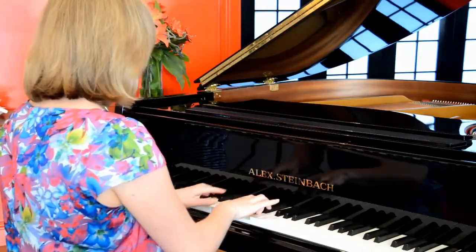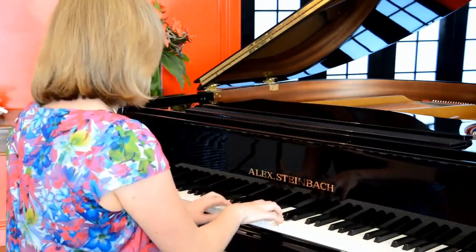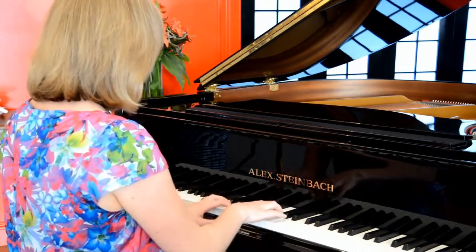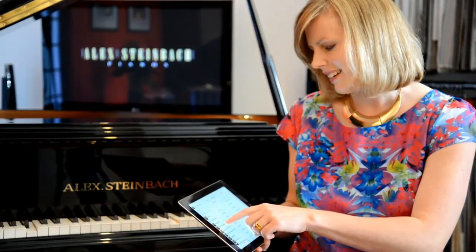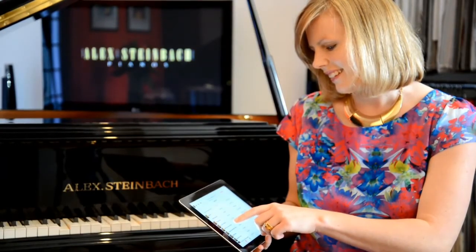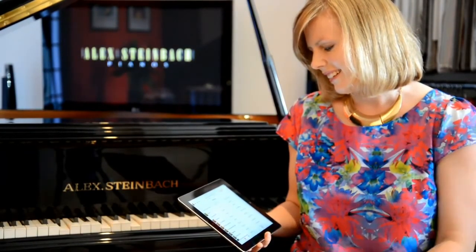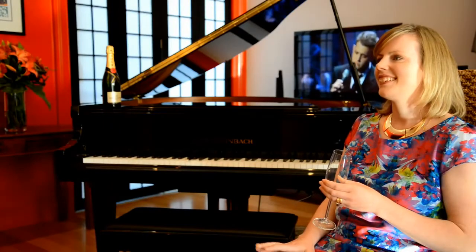An Alex Seinbach iCUE piano is a traditional acoustic piano which you can play, or it can play for you. Using an iPad as the controller, you simply select a song from the extensive iCUE music library, press play and listen as your home is transformed by beautiful music.